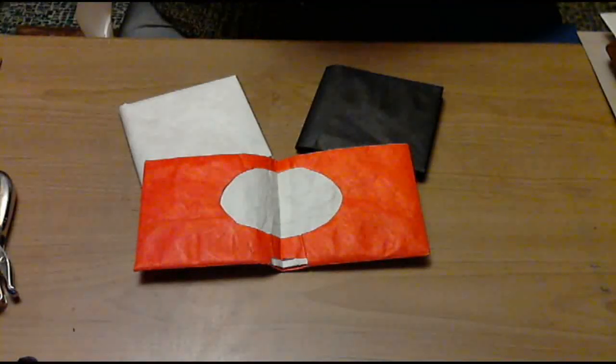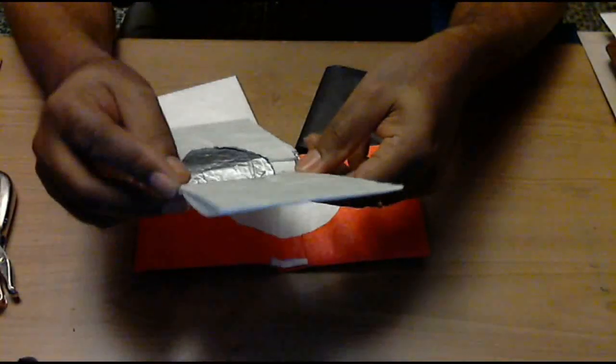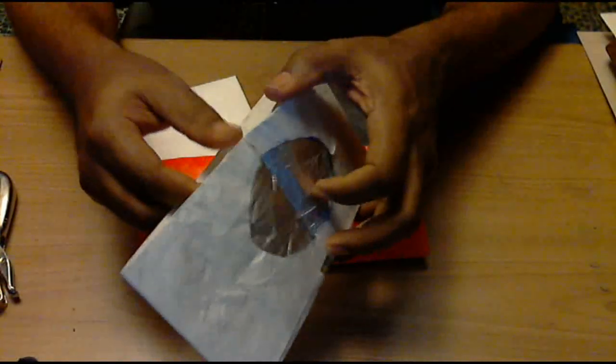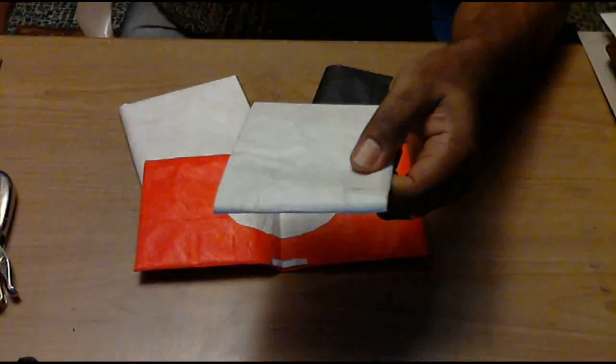If you like these Tyvek wallets, I invite you to subscribe to my channel on YouTube and check out my listings on eBay, where I have different envelopes available for sale as well as the wallets — but mainly the envelopes. If you tune into my next video, I'm going to be showing you how to put an aluminum lining inside the wallets. There are two different ways of doing it and I'll be showing both of them. So until next time, thank you.